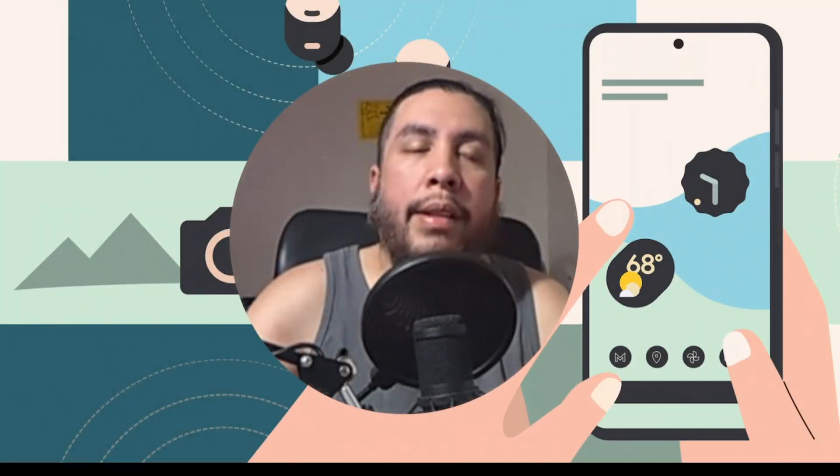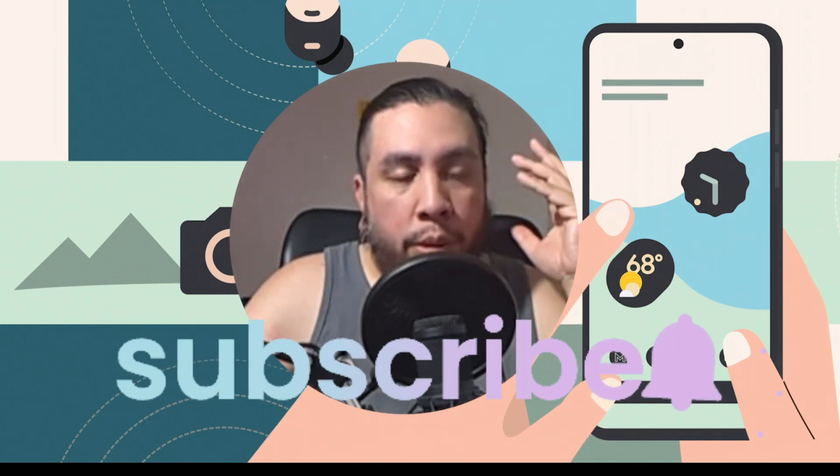Welcome back to the channel. In this video I'm going to explain something pretty cool from Google Fi, as they just recently updated all their plans. We got new plans with Google Fi, more data, and more leeway when it comes to data only.